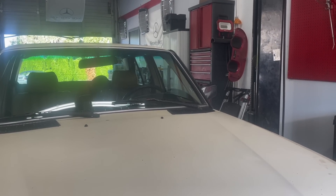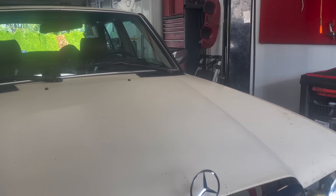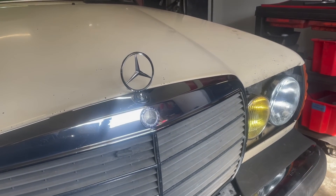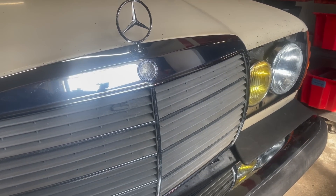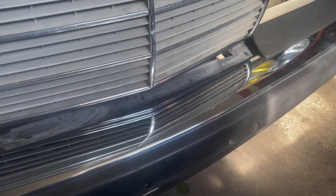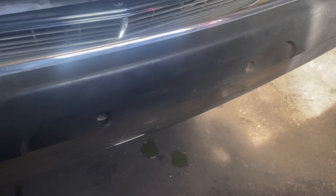I just got back from Spence's first run around the patch. The transmission's shifting well, oil pressure staying high, suspension feels good, but it doesn't look like I'm done yet. I've got a coolant leak. So we're going to have to fix that before we go on a serious road trip.